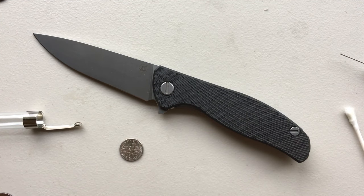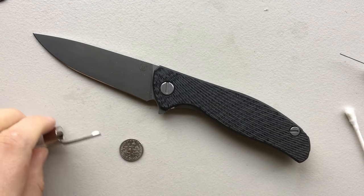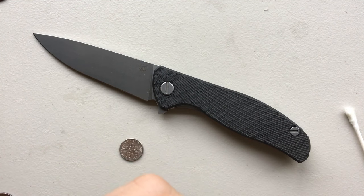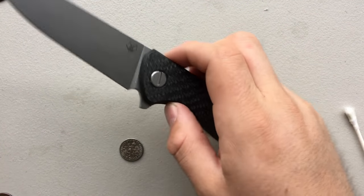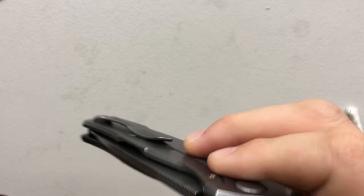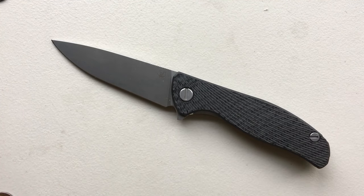So that's how you disassemble and maintain a Shirogorov Hathi. Pretty straightforward — this may actually be my quickest disassembly video yet. It's pretty easy, and I'm a big fan of that fact. I hope this has been interesting for you. If you ever get a chance to pick up a Hathi running on washers — and make sure it's real, because there are a lot of fakes out there sadly — this is, oh man, is this a gem. Highly recommended, and it holds a privileged place in my collection next to the Neon and the Norseman. Have yourselves an absolutely wonderful rest of your day. Bye now.